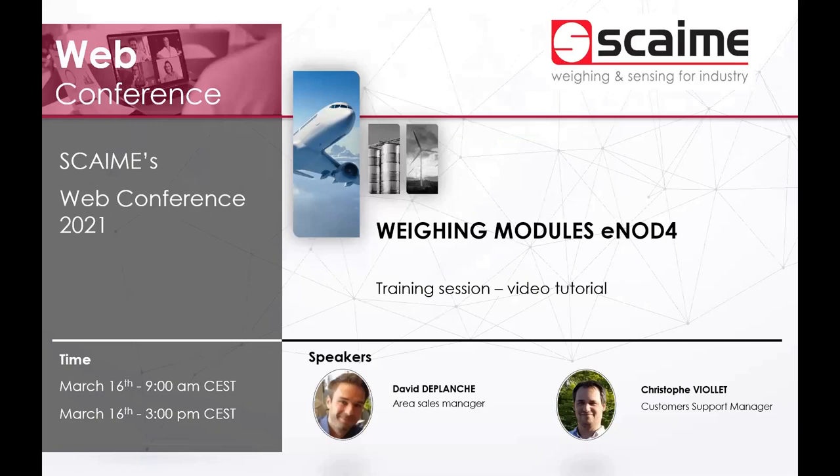Thanks Christophe for that overview of INOT View 2. The key points are: initial calibration and correct application parameter setup are fundamental for any digital conditioner. We will now play the demonstration video we have prepared, filmed here in our showroom with our belt scale and checkweigher modules. Don't forget to ask questions during the video. The video will be available on our social networks for future reference. We will meet again in about 25 minutes for Q&A.